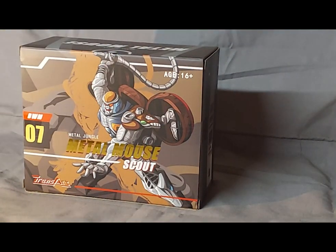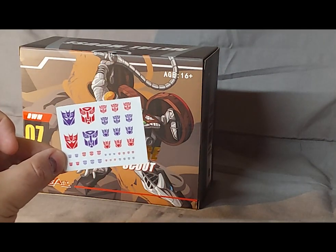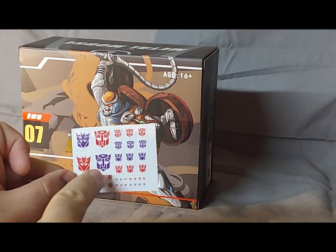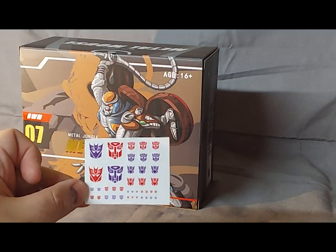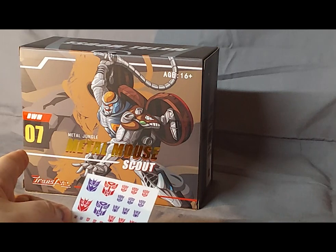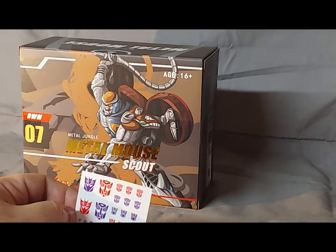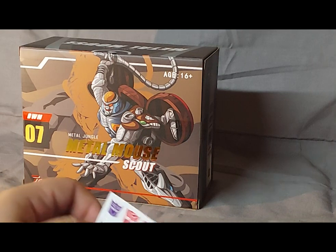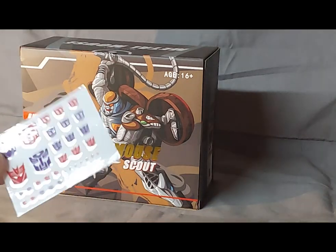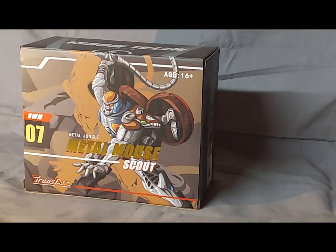Anyway, that's really enough of the box. My Metal Mouse also came with this sticker sheet of Autobot and Decepticon stickers. There are some red Decepticon symbols and some purple Autobot symbols. I'm probably going to use at least one of these on my BWM Covert Agent Black Cat, also known as Covert Agent Ravage, which I still haven't stickered up with his Decepticon and Predacon stickers yet.